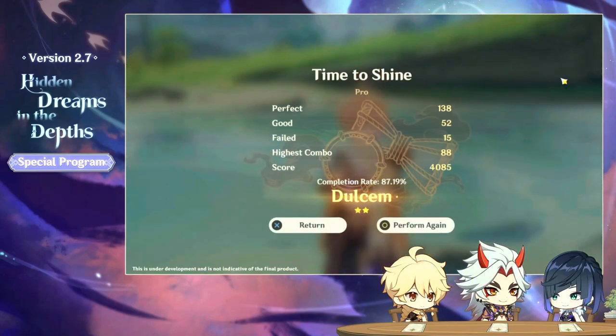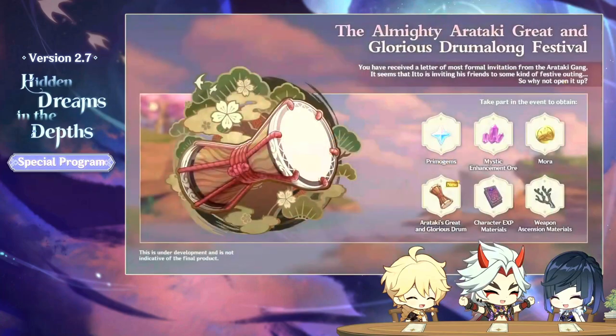Time to shine. Oh, how fun is that? Man, that looks so fun to play.